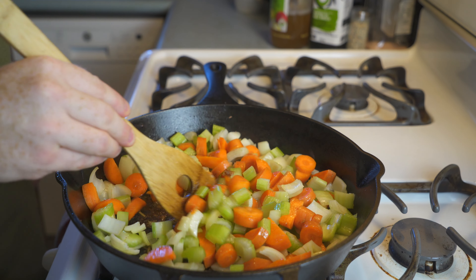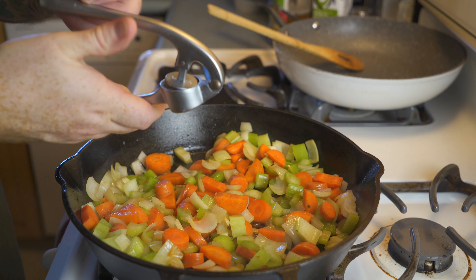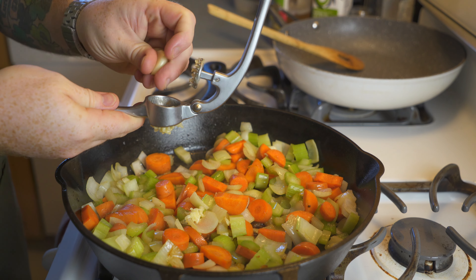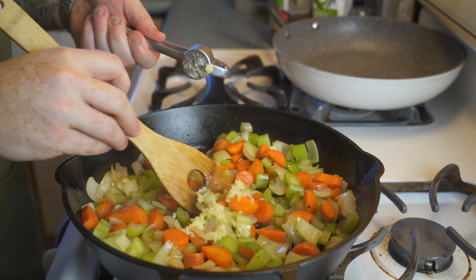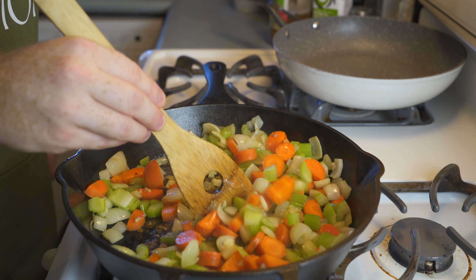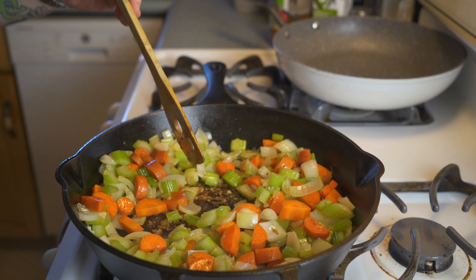It's a French recipe called Coq au Vin Blanc, and what that literally means is chicken in white wine. You can make it in red wine and that would just be Coq au Vin — that's the original recipe — but if you want to make it in white wine like I do, it's Coq au Vin Blanc, and it is so good and super simple. So let's stop beating around the bush and just get into making it.